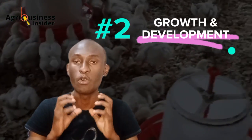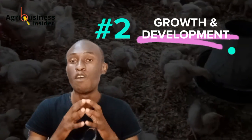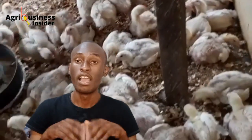The second benefit is that it is going to enhance the growth health of your chicks. The leaves are a good source of proteins, which is essential for growth and repair of cells.